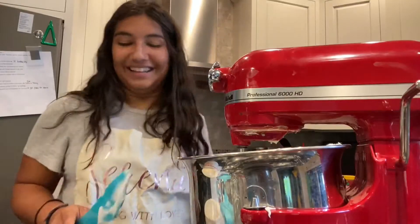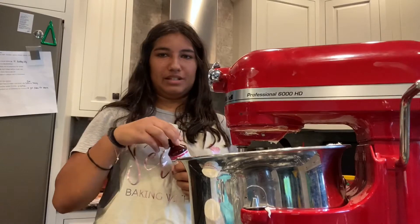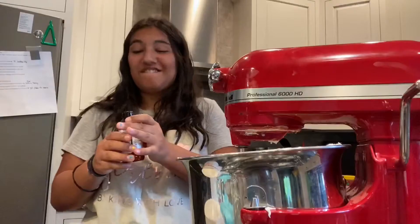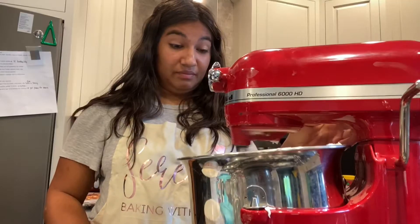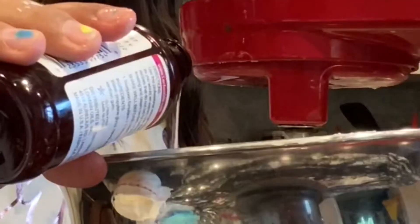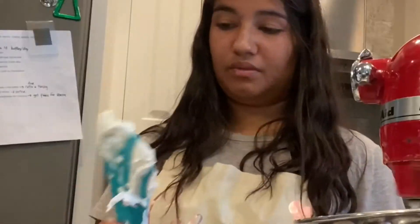Oh my god, it looks so pretty! Now we're gonna add some of this — this is raspberry flavoring. I'm just gonna splash a little bit and do it to taste because I don't want to put too much in. Just a little splash. It smells — ew. Okay just a little bit. I think it needs more. I'm so scared I'm gonna add too much — let's give it a little taste.